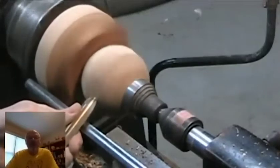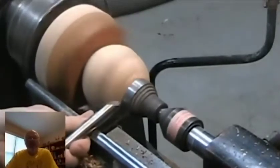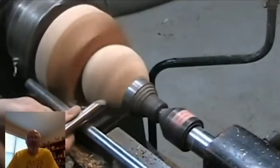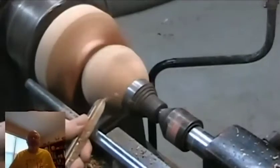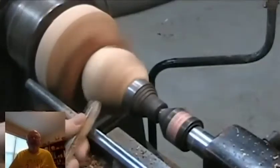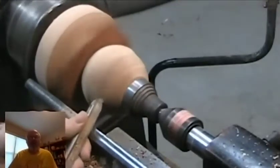I was able to cut this time in half by the time I got back into the groove of making spheres. I now view using cup centers as pretty much the fundamental way I use for making every sphere. Even my other four methods are just a way of getting the blank much more round before I remove it from the chuck.